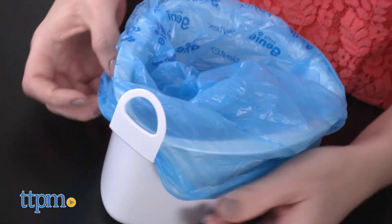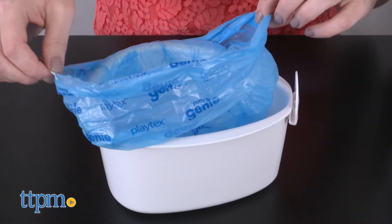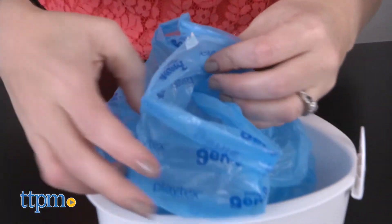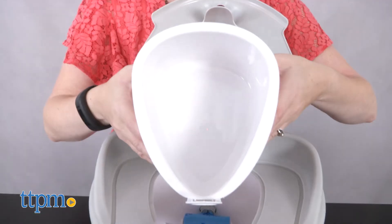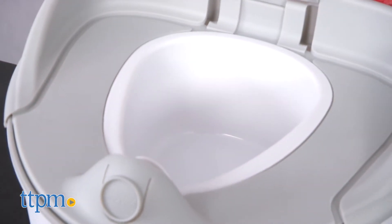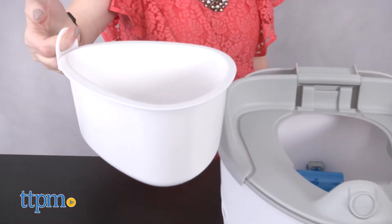Cover the potty seat bowl with a liner, and when your child goes to the bathroom in the potty, you just remove the liner from the potty seat bowl, tie it up, and throw it in the trash or in your Diaper Genie. You don't have to use the liners on the potty seat bowl, though. The bowl is antimicrobial to prevent bacteria and odors, and the protective lid traps the liner and bowl to prevent leakage. It also makes it easy to remove the bowl without touching any mess.